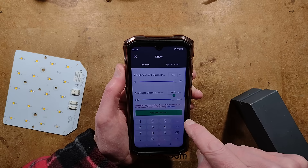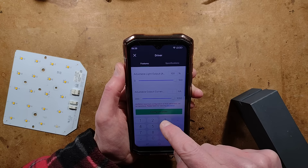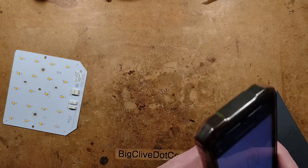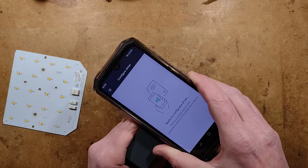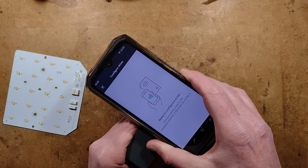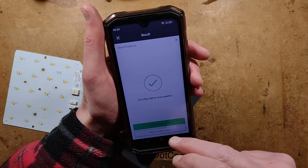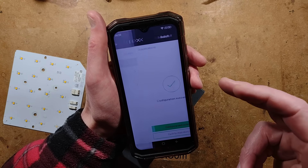I'll go back to Features and change the adjustable output current. I'll take that down to 350 milliamps, tick the box, and it says Configure Driver. I'll hold the NFC coil over the sweet spot on the power supply — and: configuration successful. It says Configure Next Driver, so you can program multiple units in one go.